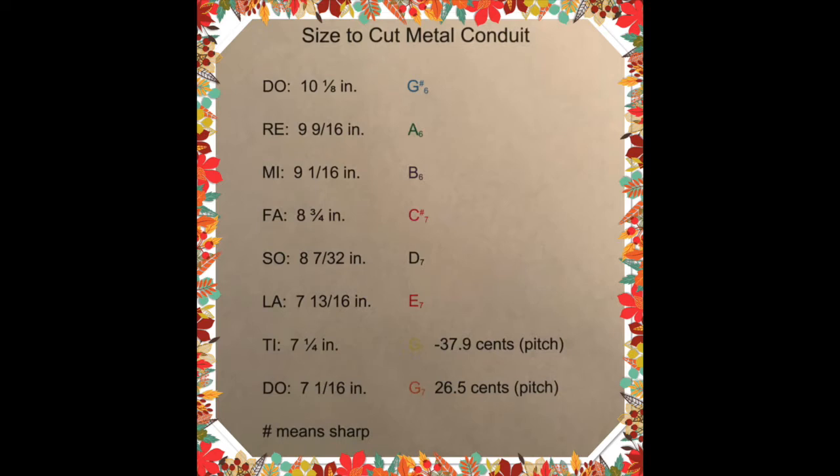The larger the bar, the lower the note. The larger the bars create a larger wavelength, creating a lower pitch. The shorter bars create a shorter wavelength, creating a higher pitch.